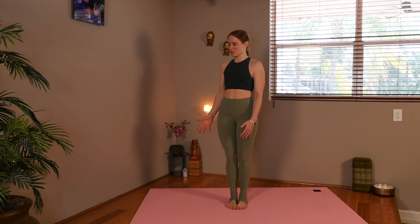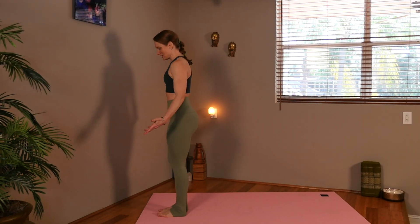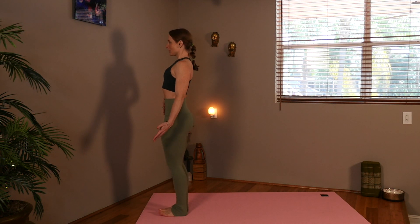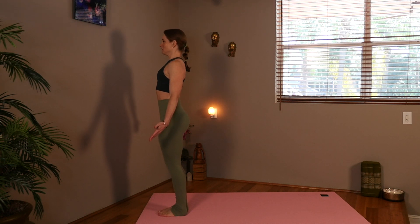Let's go ahead and start up at the top of the mat in standing, in Mountain Pose, with your hands out to the side, your chest lifted, and your core active. Go ahead and start your deep breathing.